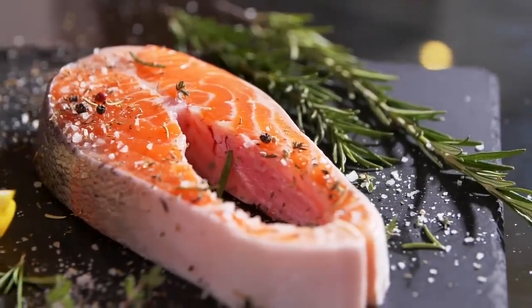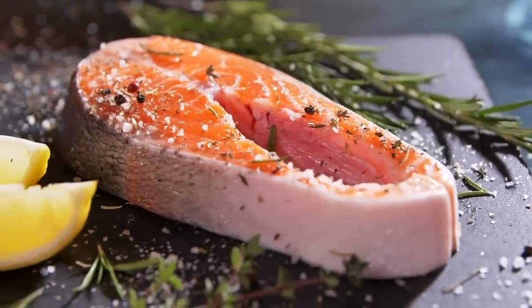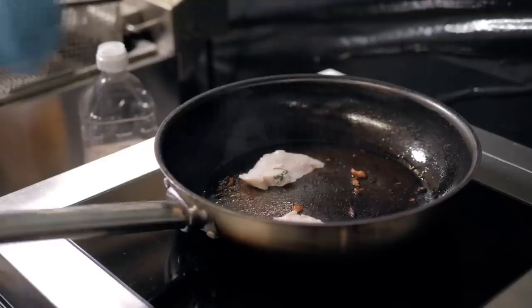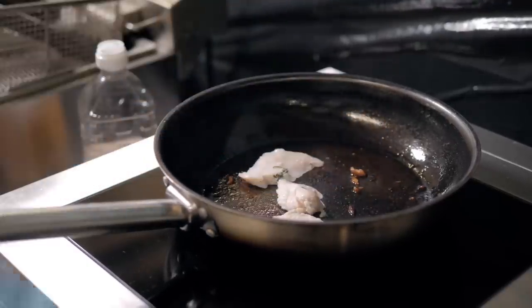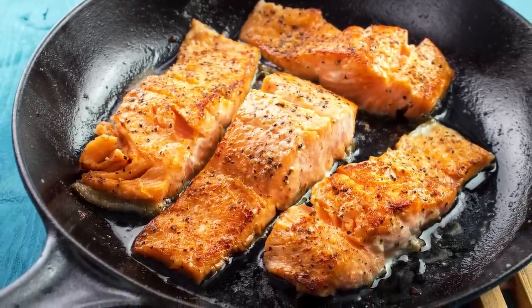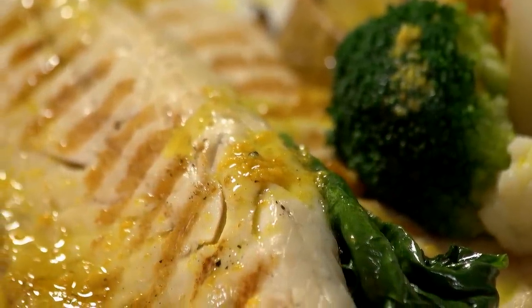Popular fish like salmon risk sticking to a cast iron, which not only makes flipping it difficult, but will also leave much of the fish stuck to the pan. This is because while cast iron skillets are good at retaining heat, they don't distribute it as evenly as other materials. Ultimately, this characteristic makes it more likely for delicate fish to stick to the pan.